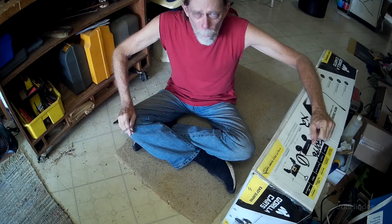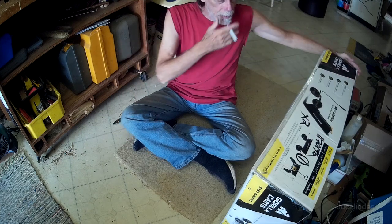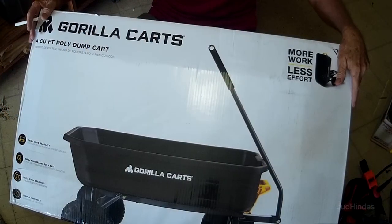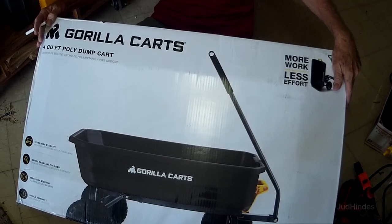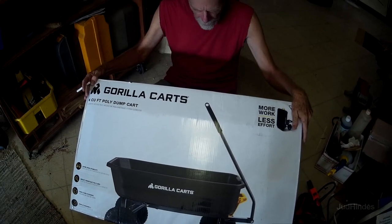Hi, Judd here. We're going to do an unboxing. Yesterday I made a purchase of a Gorilla Karts Easy Dumping 600 lb 4 cubic foot poly dump cart.